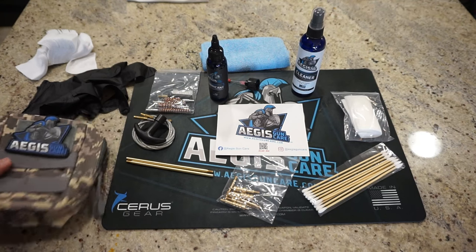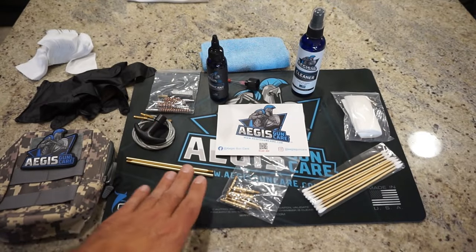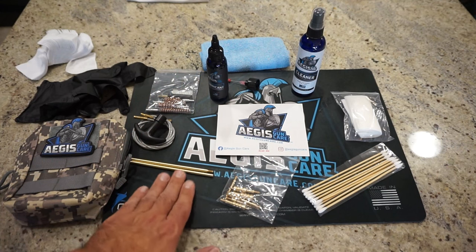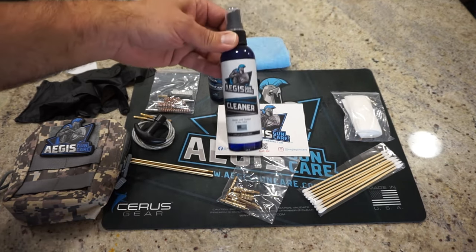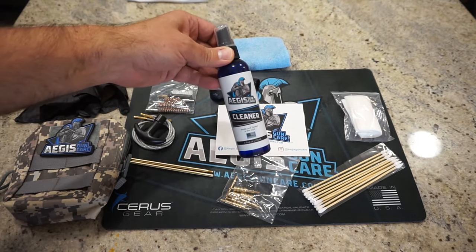The nice thing is you can pick up one of these field kits with everything contained within it — with the exception of the cleaning mat — and everything you need to clean your firearm will be there for you. You can also order the mat on the website, as well as a lot of other accessories. Now before we get started, let's talk about the cleaning supplies we're going to be using and what the process is going to entail, then we'll get right into cleaning that Taurus TH9. First, we'll be applying Aegis Gun Care Cleaner.